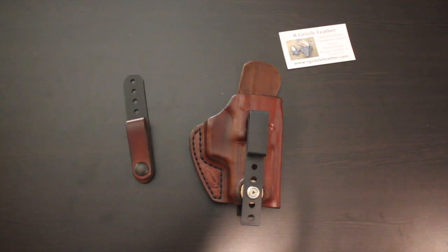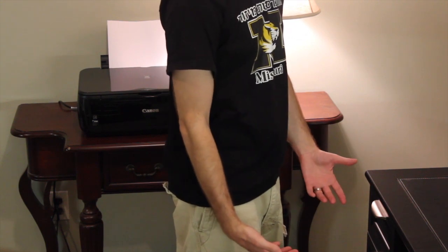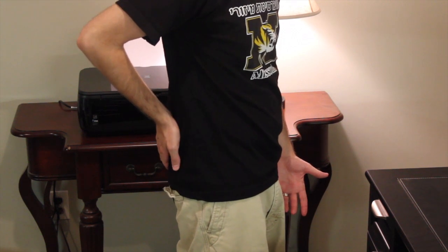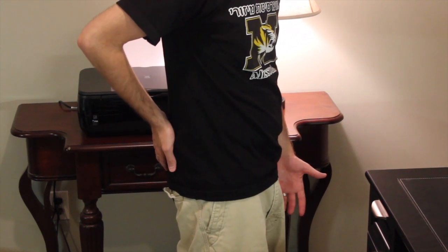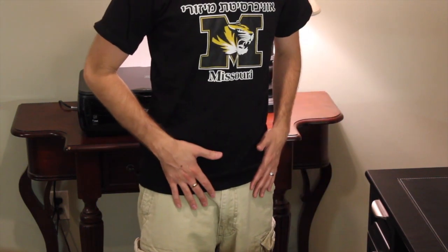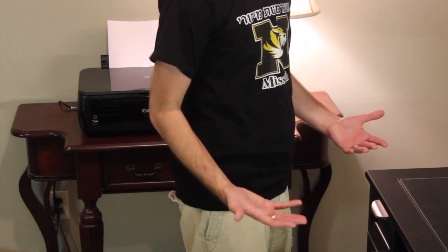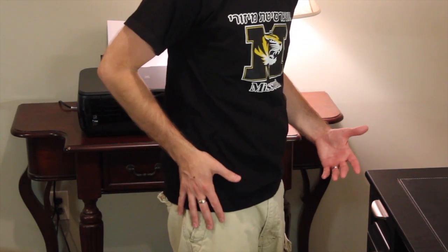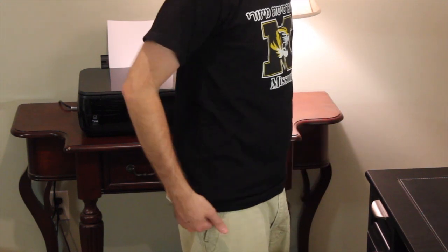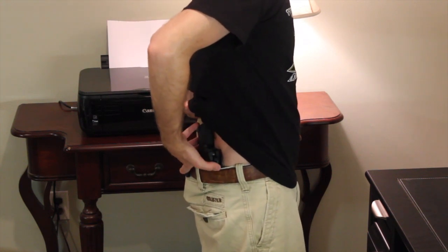Here's what the holster looks like while it's on my body. I'm currently wearing it in the behind-the-hip position. This is one of the many different positions Ryan recommends — appendix carry and cross draw are the most common others. If you want it directly on your hip, one, two, or three o'clock works too. With the clip there are different ride and cant positions available.